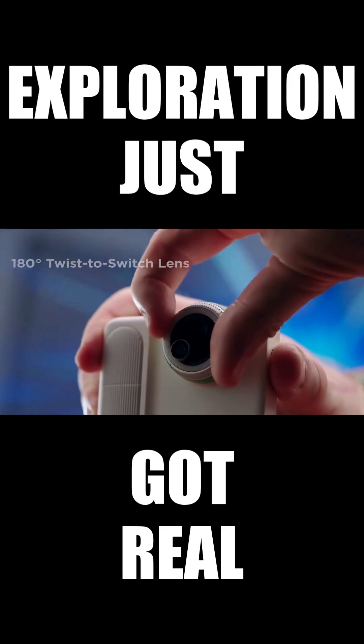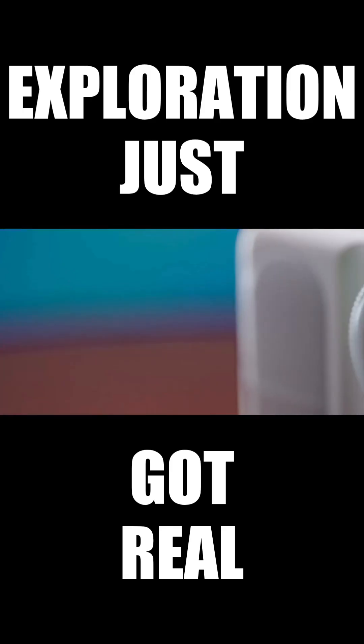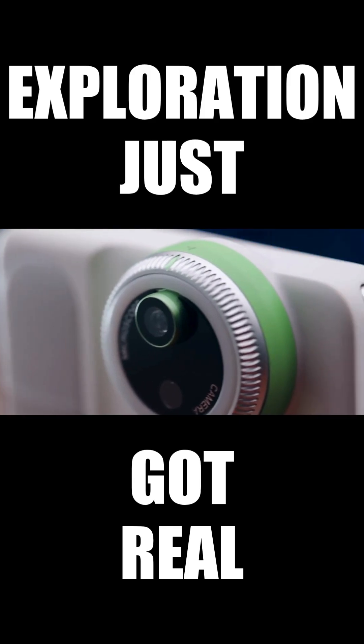With its twist-to-switch lens, even kids can easily toggle between three shooting modes: standard view, 3cm macro shots, and up to 400x microscope mode.